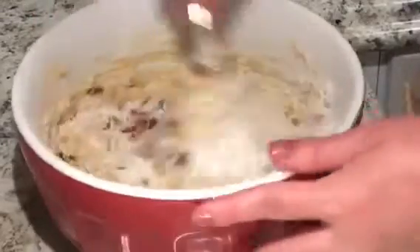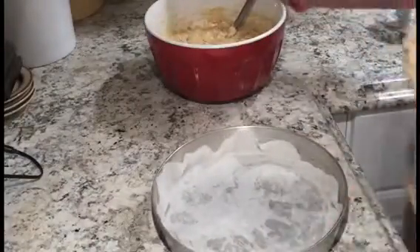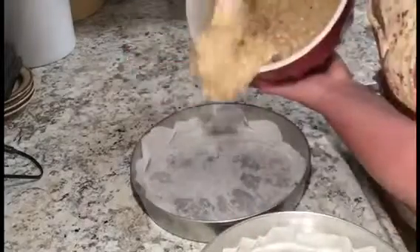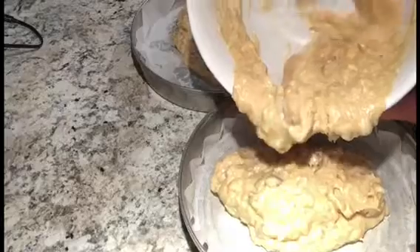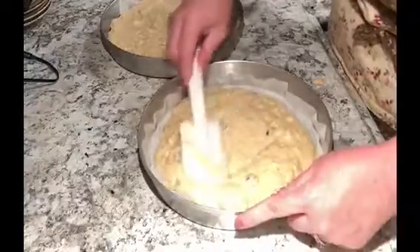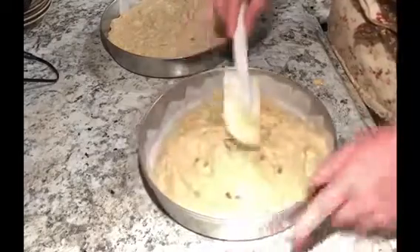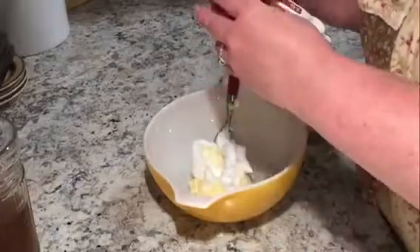I mix everything up till it's blended and then split the batter into two cake pans. Like I said, I usually do this recipe as cupcakes and fill them for tea parties — it's such a decadent dessert, you want something special. I tap out all the air bubbles and throw them in a 350-degree oven for about 25 minutes.